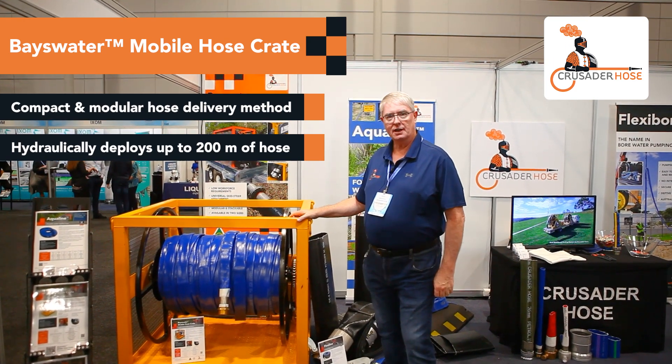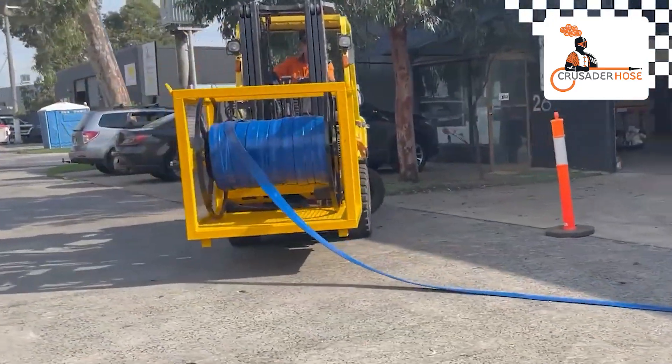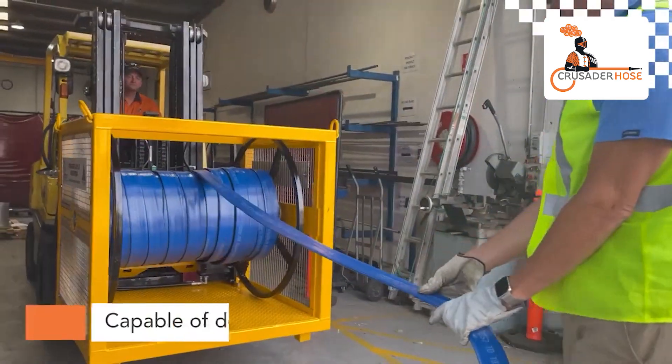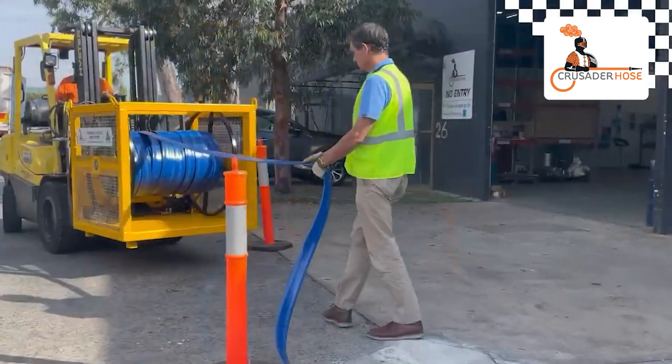Driven hydraulically through a little motor and a sprocket and chain, which will allow you to deploy and retrieve your hose in various applications in a very quick period of time.